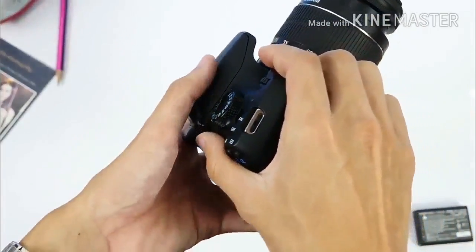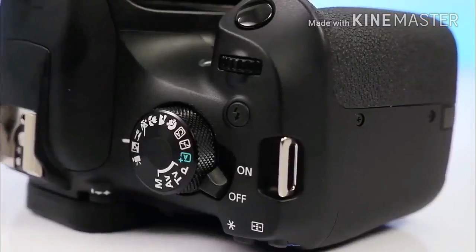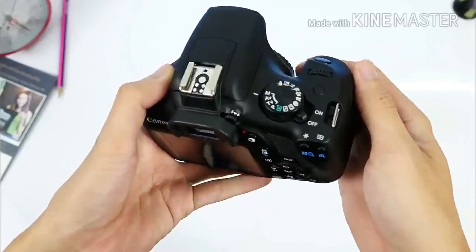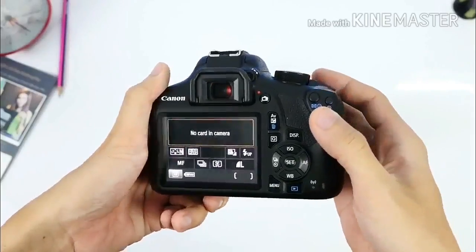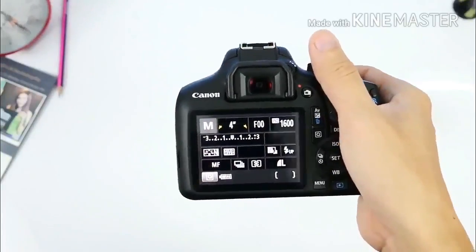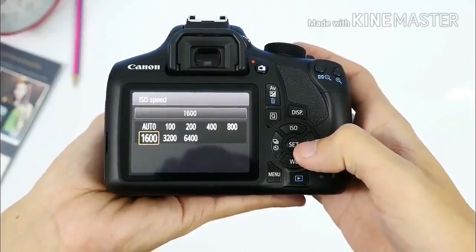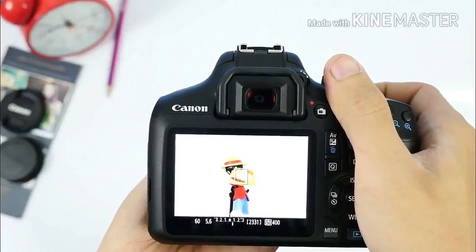This isn't a camera you want to whip out in a summer thunderstorm or bring on a rock climbing trip, but it'll withstand regular everyday use quite capably. The 1300D's buttons are large, pruned back to no more than the basics — part of Canon's plan to keep upgrader users happy and free of information overload, but it does limit the 1300D's customizability somewhat. Some cameras sport multiple customizable buttons, but here there's really just the Q button to access the quick menu.